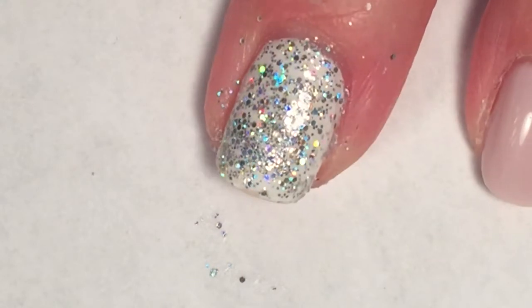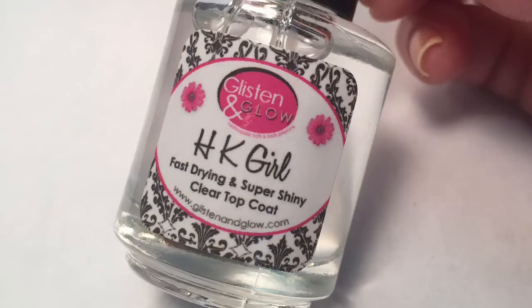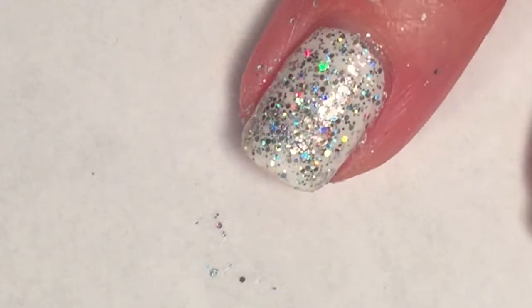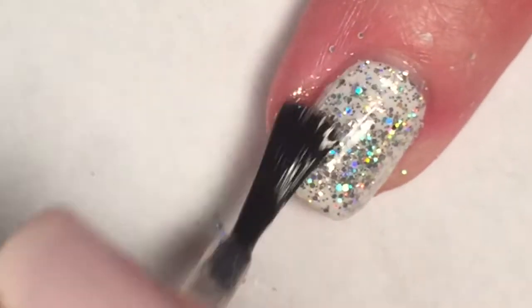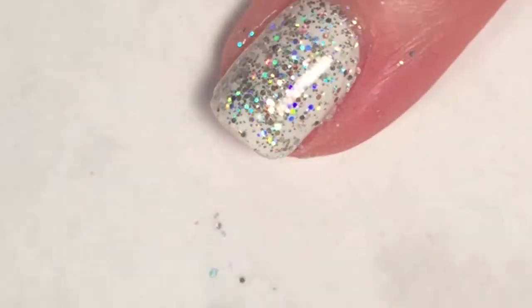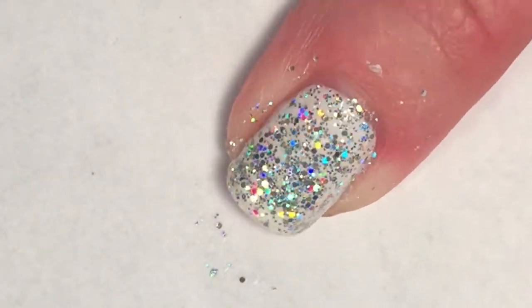And then I will do another top coat — say it with me again, HK Girl. Just look at how gorgeous this is. Once I apply the top coat, that shimmer just shines. Love it.